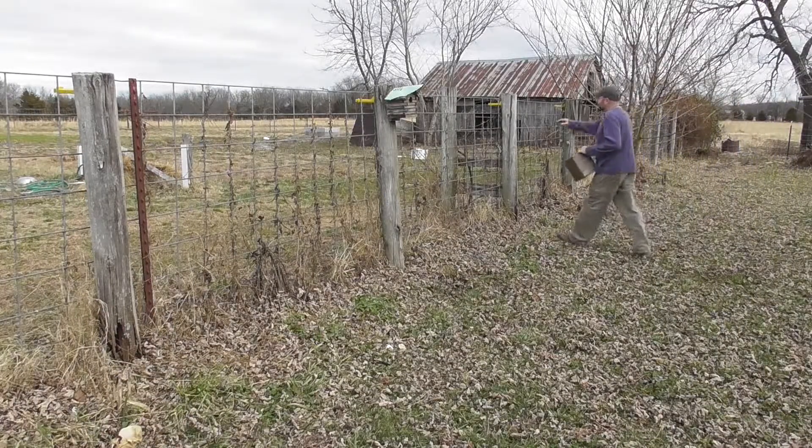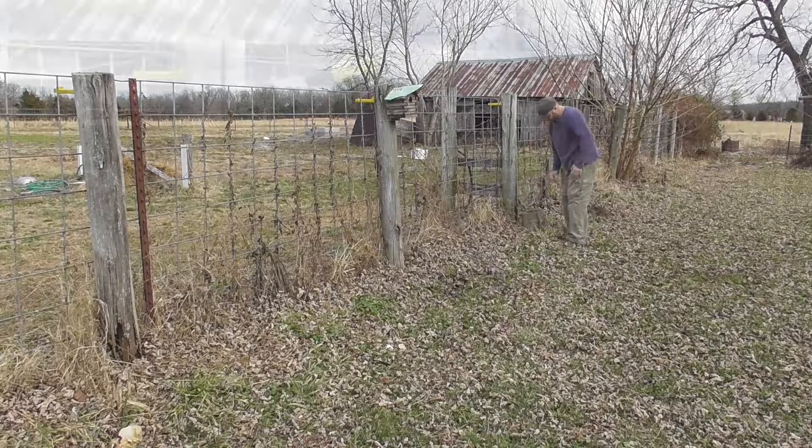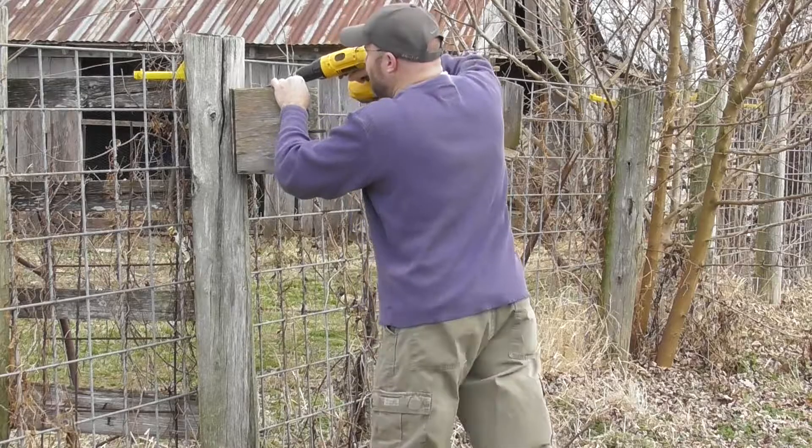We've got three or four birdhouses out here along our fence line. They've been here for quite a while and some of them are beyond repair. I want to try to fix up as many of these as I can. There was one birdhouse that was completely rotted out and I'm going to rebuild it in this video.